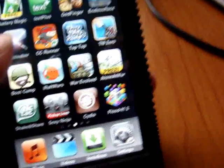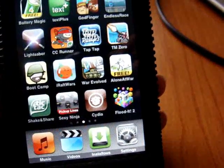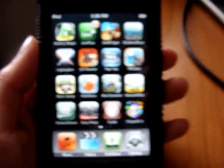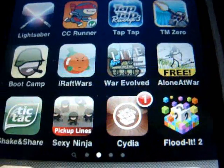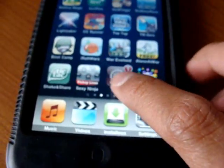And then you'll have Cydia — it's gonna be there. If it doesn't work, try it again. Now this is how to get free apps. Now that you have Cydia, if you want free apps you're gonna have to get Installous. Open up Cydia.